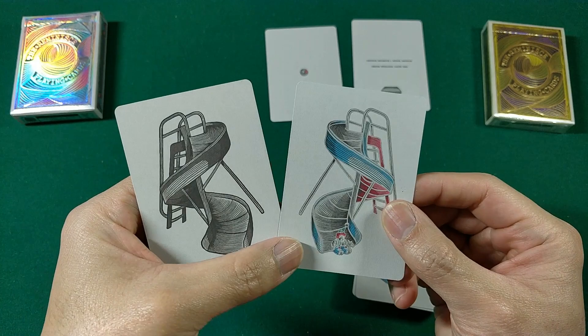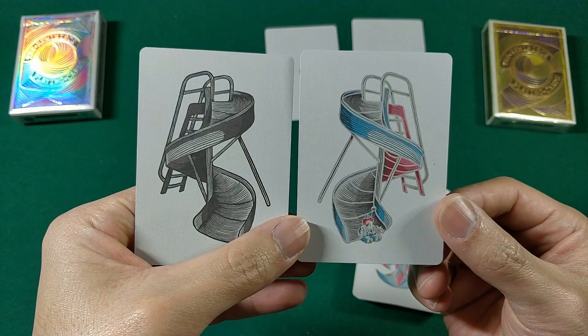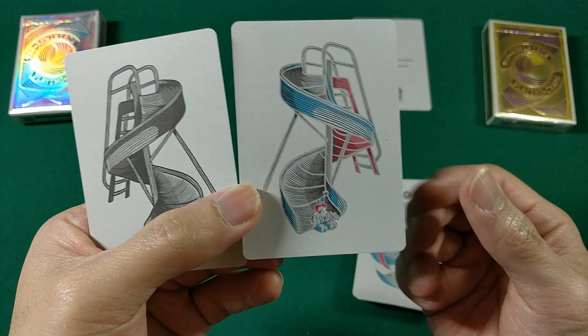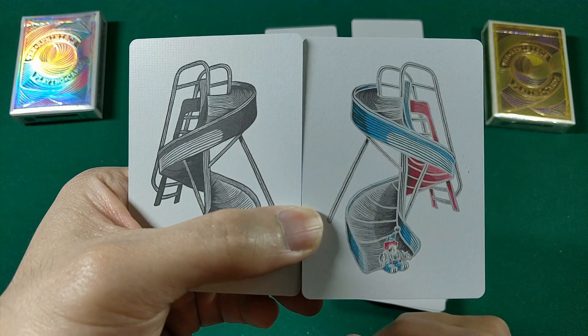Here are the jokers. We get two — one is black and white, the other is done in the red and blue colorway. They feature a little child or clown figure — I'm not sure if that's supposed to be a kid or a kid dressed as a clown — sliding down a slide.